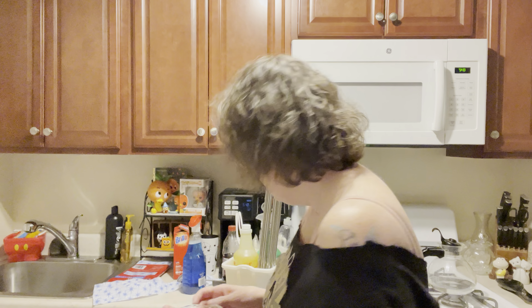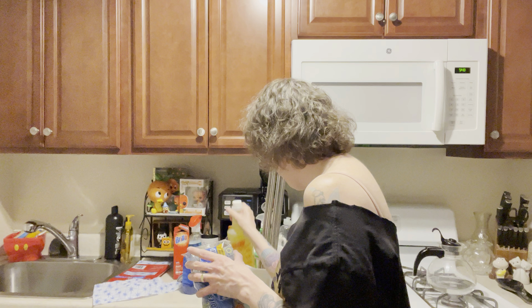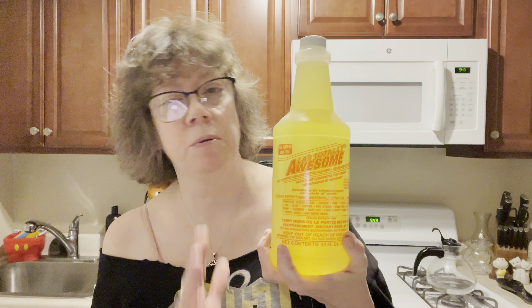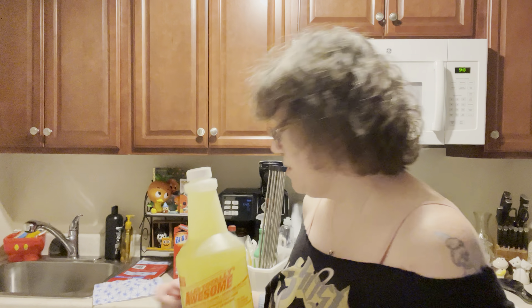I'm still opening up my packages of Scrub Buddies and putting them in the containers, just trying to neaten things up a little bit. I found that I had a new bottle of the Totally Awesome concentrated cleaner and degreaser spot remover. This stuff is amazing. My word of advice is try not to use it straight on something like a counter — you don't want any discoloration. I would mix this with water first. I believe the directions are right here on the back.